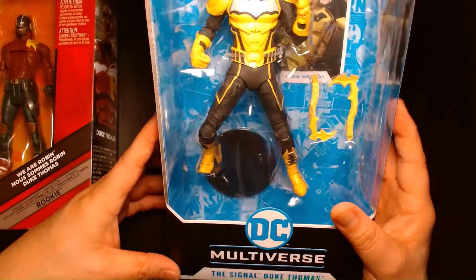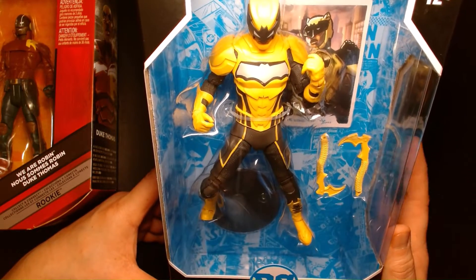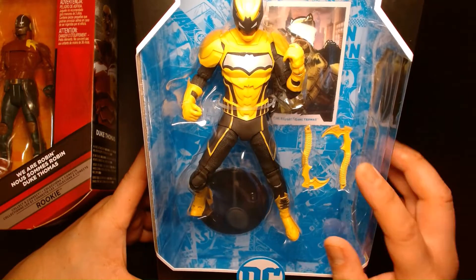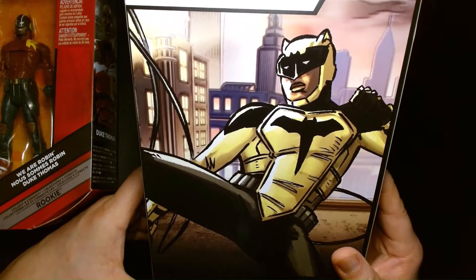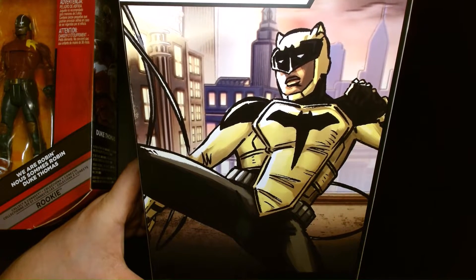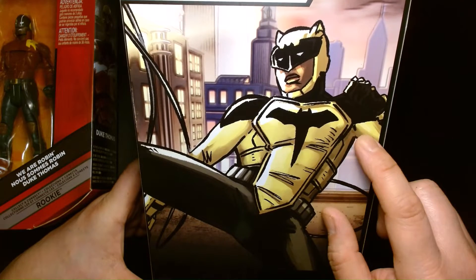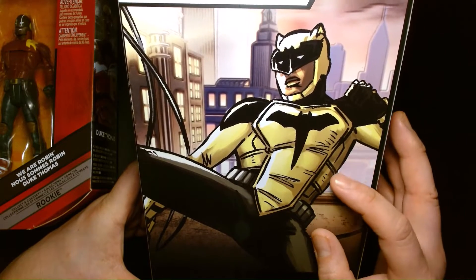On our right, we have the McFarlane DC Multiverse Signal Duke Thomas. This is modern age Duke Thomas as we see him in the comic books — he's wearing his armor and comes with his modified hatchets. Unfortunately, this features the worst artwork ever on a McFarlane box. I don't know what they were thinking. The Signal's been around for years and has had his own series, and of all the images they pulled, it's this horrible low-res image. It does not do the character justice at all. It's insulting.